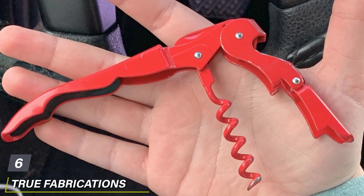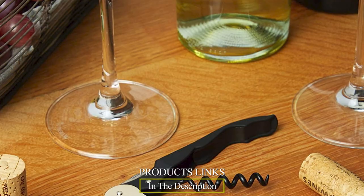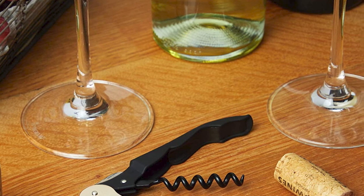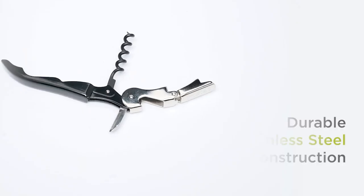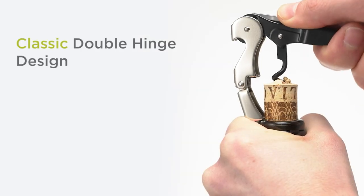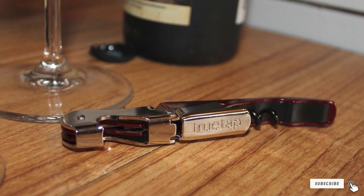The number six position is dominated by True Fabrications True Tap. Unlike wing corkscrews, the True Fabrications True Tap is compact, slim, and affordable, which means you can buy a couple and keep extras in your desk, glove compartment, or backyard so you're always ready to open up a bottle. If you can't find the True Tap, go with the OXO Steel Double Lever corkscrew — it works the same way as our main pick, though it's a few dollars more expensive. It at least comes from a well-known company and isn't a knockoff being sold by someone claiming to be a different company.